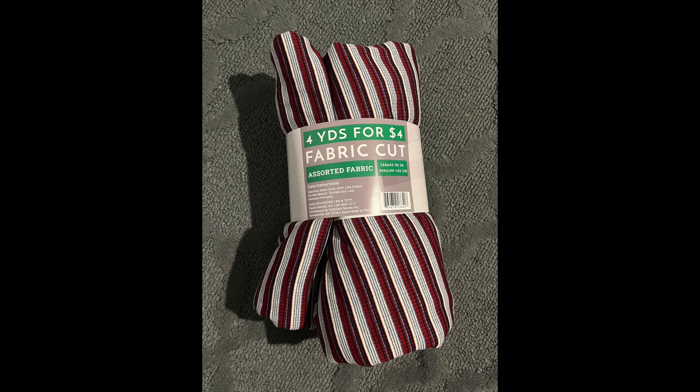The fabric I used is a rib knit in a darker red, a lighter blue, navy blue, and white. It came from a bundle I got from Walmart almost a year ago — about four yards of fabric for either $4 or $6, very inexpensive. With Juneteenth coming up and 4th of July next month, I thought these red, white, and blue colors were perfect for both holidays.